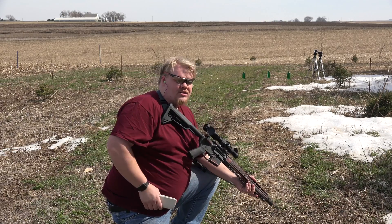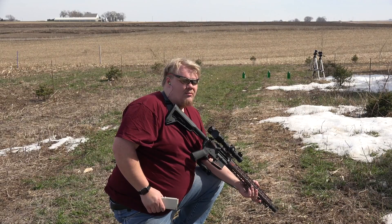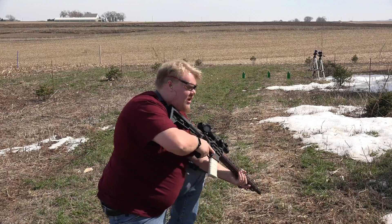We have three bottles of water downrange, completely filled, and we're going to see how the hydraulic pressure affects them when we shoot them. So let's lock and load.